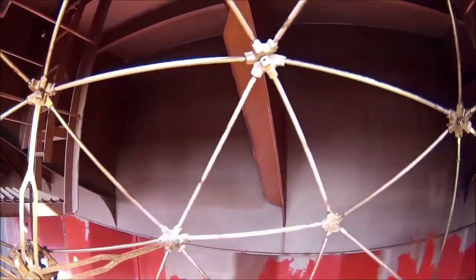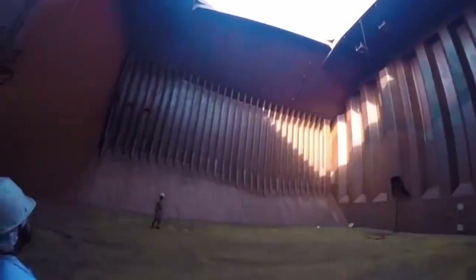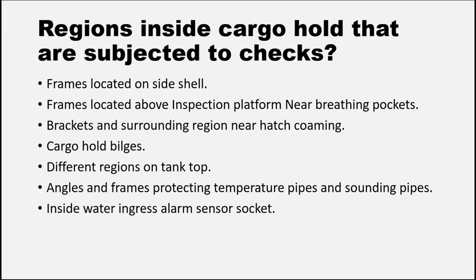They will definitely check frames located above the inspection platforms, frames near the breathing pocket, and cargo hold bilges. Sometimes they will roam around the tank top and check whether it is rusted or not. They will also observe angles and frames that protect the temperature pipes and sounding pipes, because cargo residues are mostly left there. Also make sure there is no debris inside the water ingress alarm sensor socket, which is usually located at the aft lower upper space of the cargo hold.